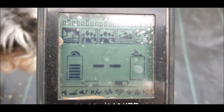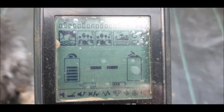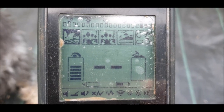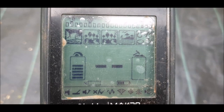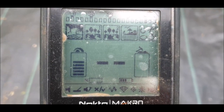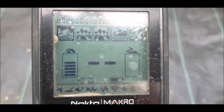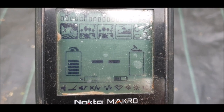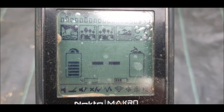So depending on how trashy your site is, you'll want to choose between Field, Park One, and Park Two. Park Two is faster still — it can discriminate even better between signals next to each other, but it sees even less deep than Park One. If in doubt, go to Park One if you have a 2.7-whatever machine, as it's the medium program. Park Two suits really trashy sites. You also swing the coil faster in Park Two — not like a maniac, but it helps it see the difference. Park One is a slower swing, and Field is slower yet.